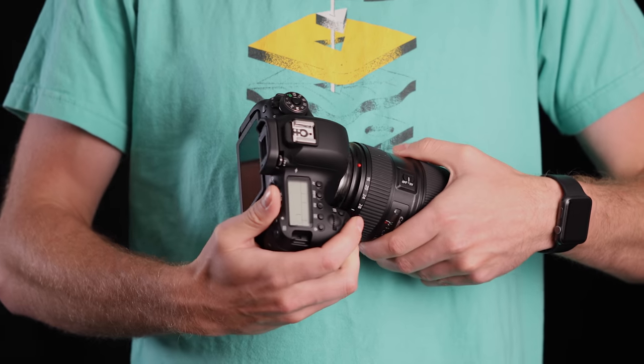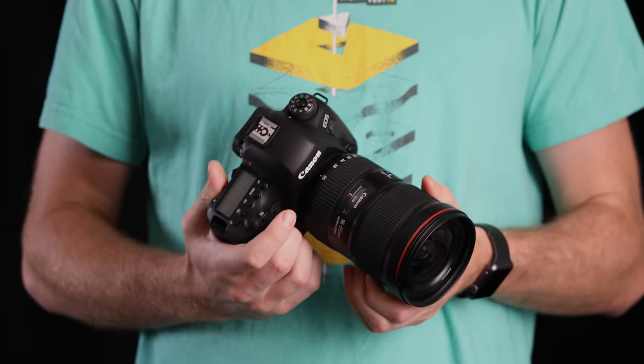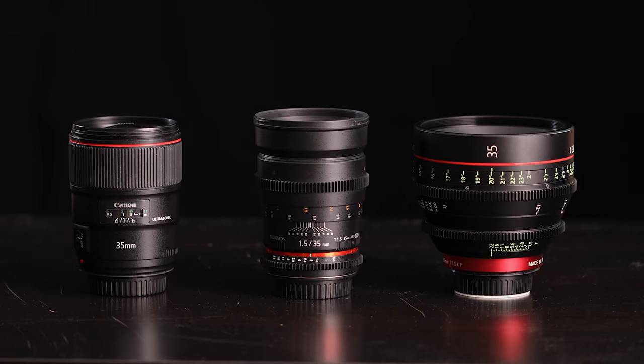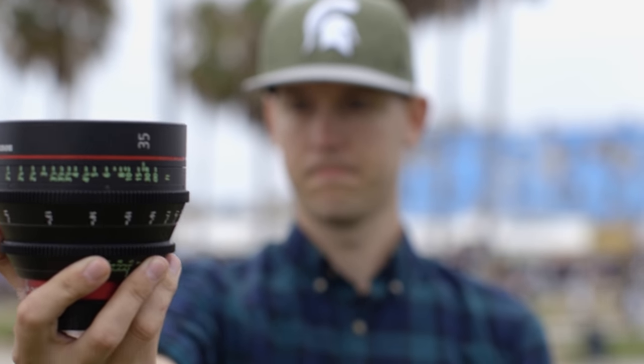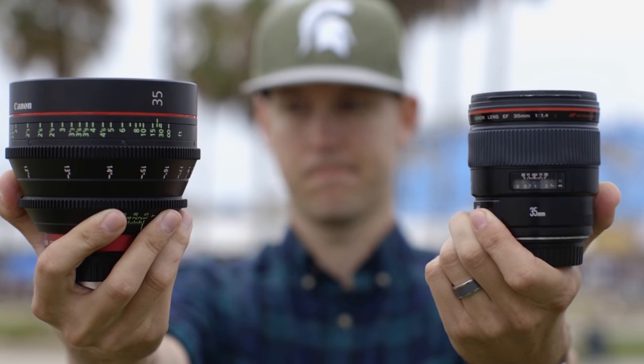You may also want to use the lenses for the dual purpose of photo and video, so that may influence your decision as well. There are some companies like Rokinon that make cinema style versions of their lenses that are close in price to their photography counterparts. Just know you won't get autofocus abilities when using cinema style lenses. What it typically comes down to is your project size and its budget for whether you choose a still or cinema style lens — but now you're ready to go make that choice, whether you're renting or buying, and you'll know all the features you'll get.